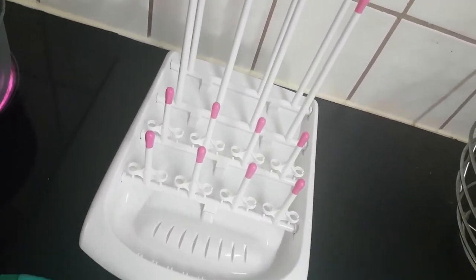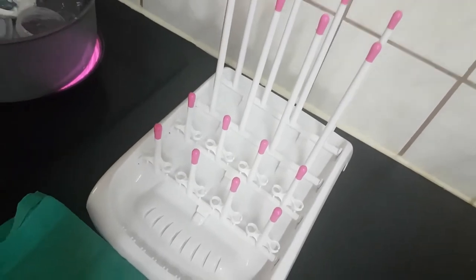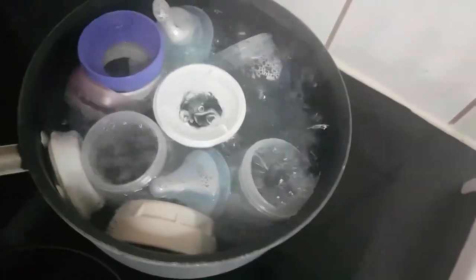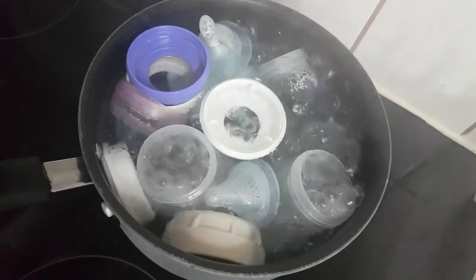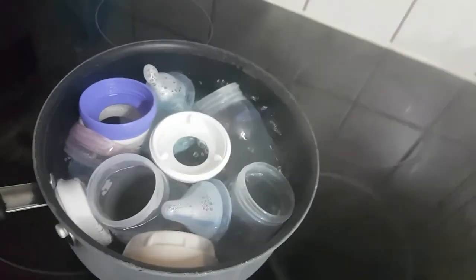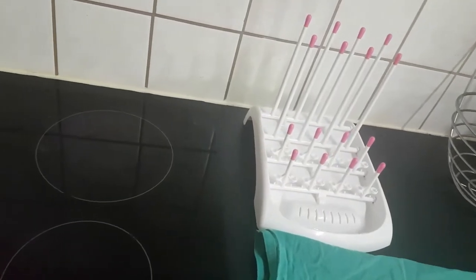This bottle stand is nothing you have to have, but it just makes my life easier because it dries off quicker. But you can also just use a normal simple kitchen towel. See how this water is boiling and sterilizing my baby bottles. So five minutes are over — let's take the bottles off the stove and let the water cool down, and then we're going to put them on my bottle stand.